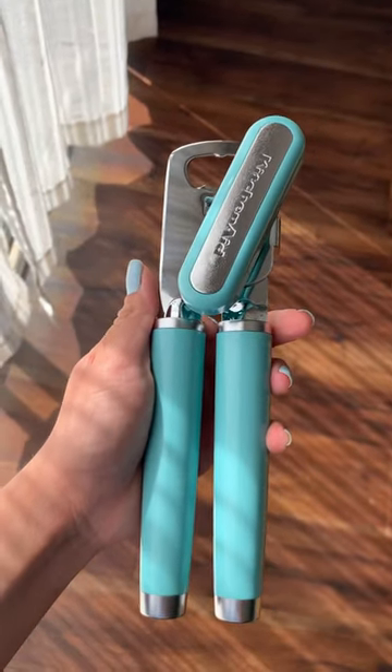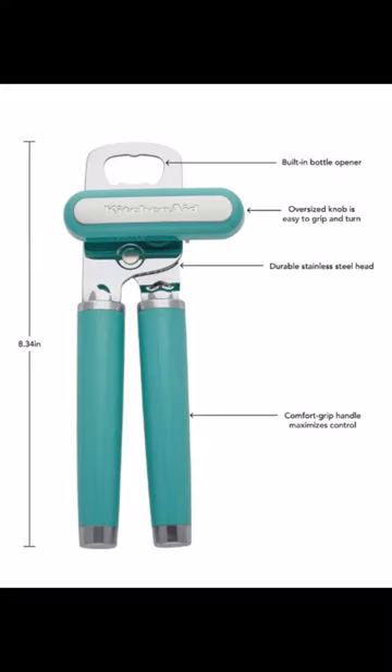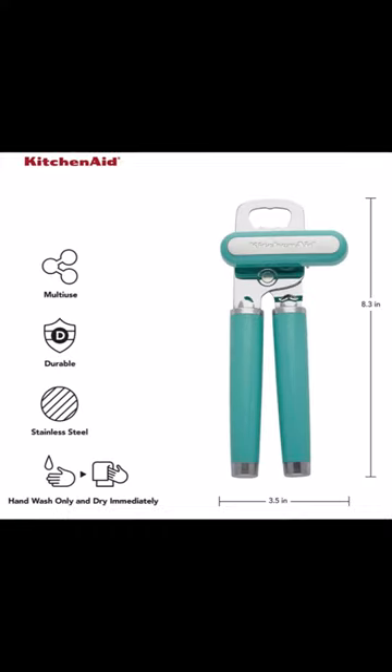I really like that it felt comfortable and easy to hold with one hand. If you are looking for a new can opener, I highly recommend you check this one out.